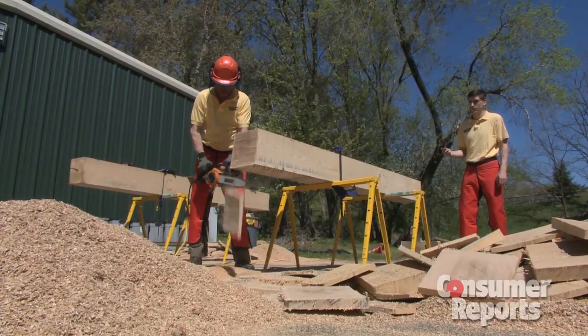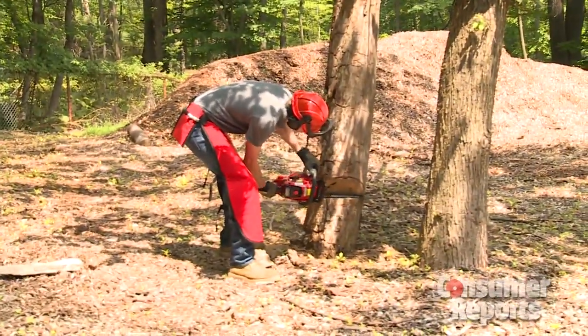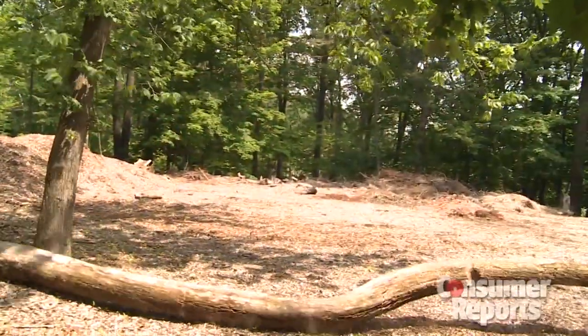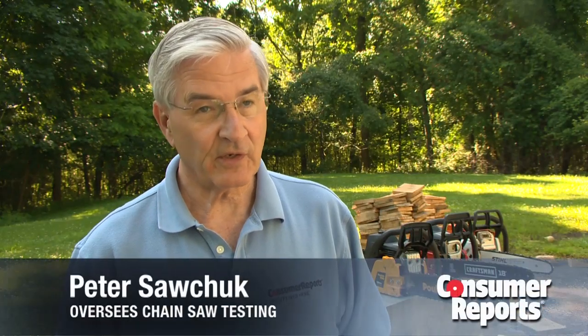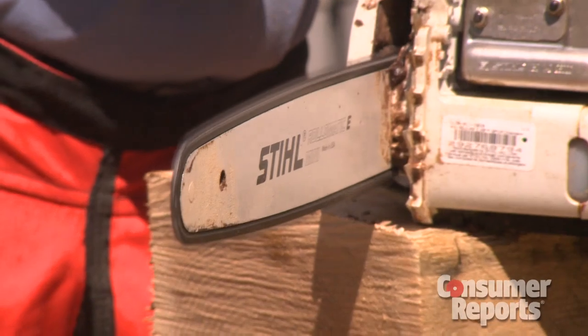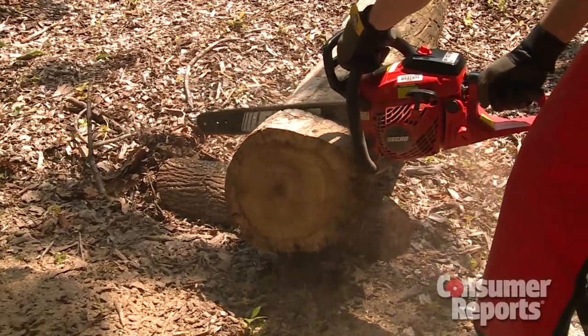And some electric saws are slow. For bigger jobs, like cutting down trees, a gas-powered chainsaw is a better choice. Gasoline chainsaws are more aggressive than electrics — the chain spins faster and gets the job done sooner.